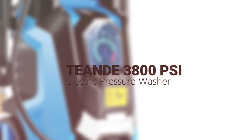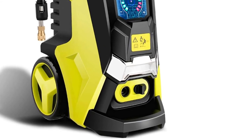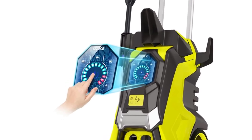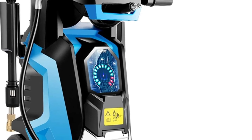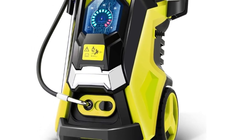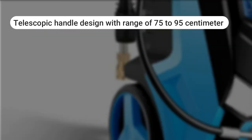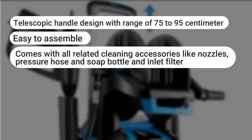TND 3,800 PSI pressure washer. If you are into tech then this pressure washer is surely going to impress you. The TND intelligence design focuses on enhancing user experience without compromising on efficiency. What really stands out is the touchscreen interface that allows you to adjust the power and pressure of the unit. You can switch through various cleaning modes like soft, medium, and strong, and customize your water streams to take on various cleaning tasks. On performance, the TND runs a powerful 1,800 watts motor that is capable of producing up to 3,800 PSI with a 2.8 GPM. This is adequate to meet all your cleaning needs with ease. What we liked: telescopic handle design with a range of 75 to 95 cm; easy to assemble; comes with all related cleaning accessories like nozzles, pressure hose, soap bottle, and filters; touchscreen allows you to vary unit pressure. What we did not like: can be a bit hard to navigate the controls on screen.